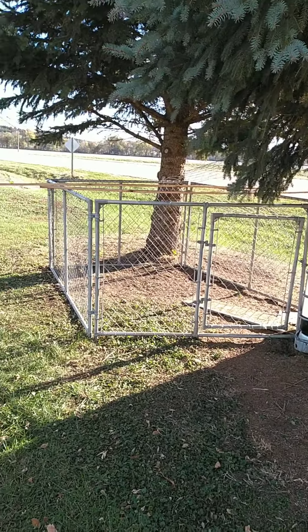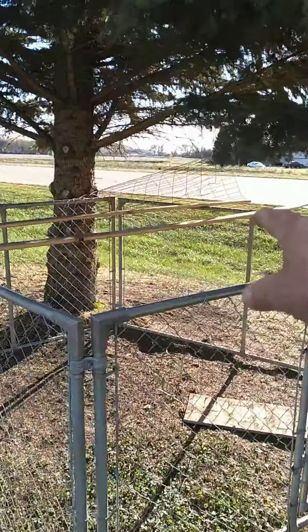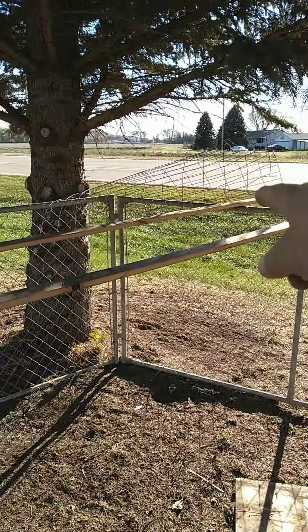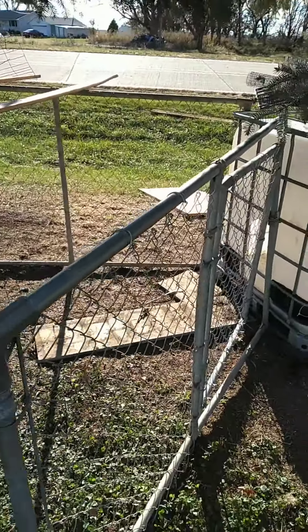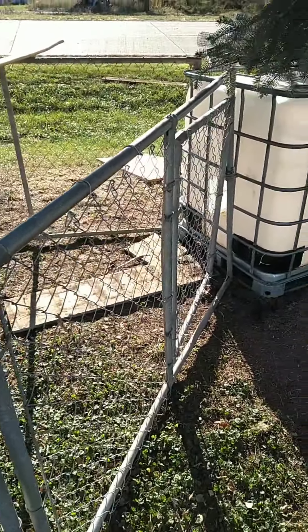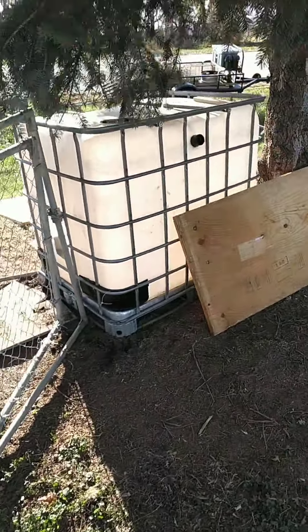That dog kennel is going to be the run, and there's a piece of fencing wire — part of a roll right there — up on top. That's going to cover this dog kennel so the chickens can't fly out. There's going to be a cover over it to keep them in.